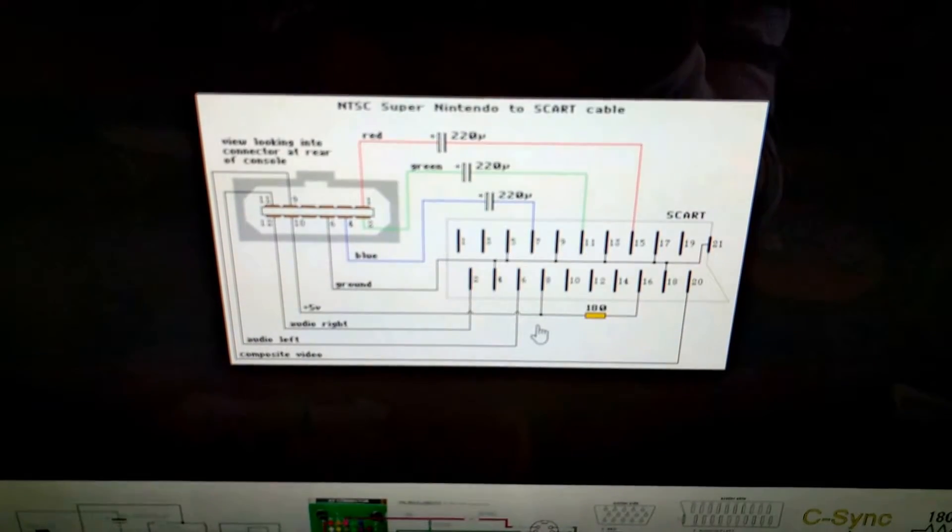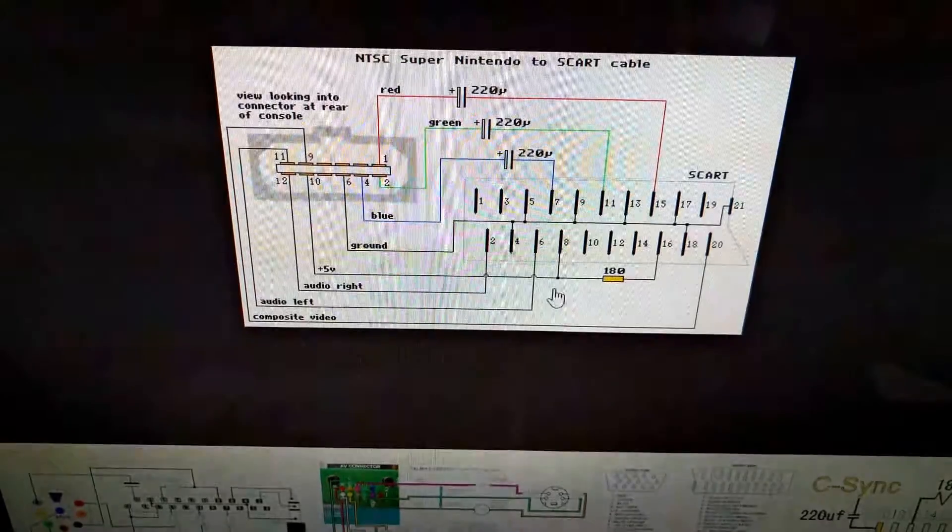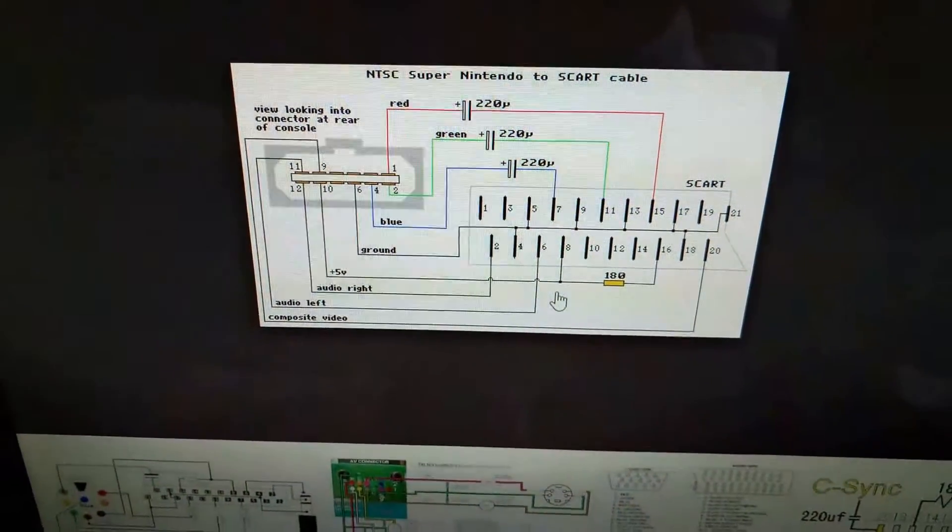Just Google a SCART pinout and it'll tell you right away that the +5V — pin number 8 and number 16 — are the pins you want to disconnect.